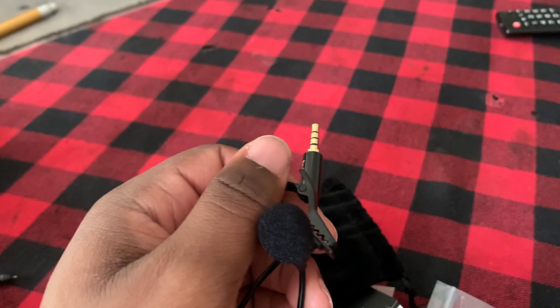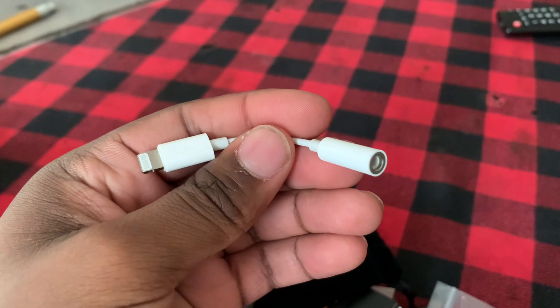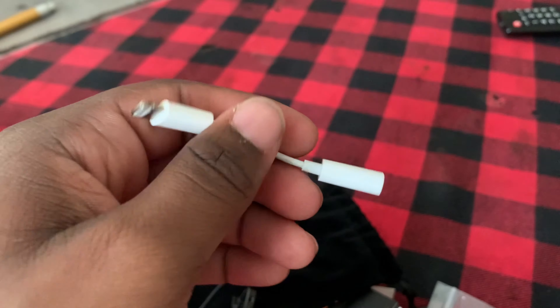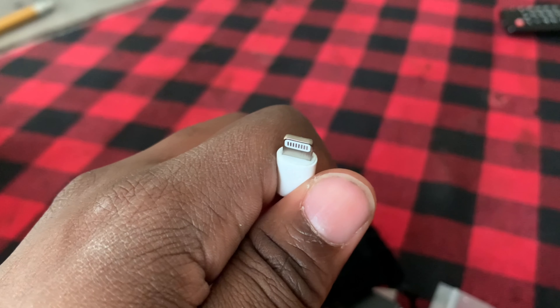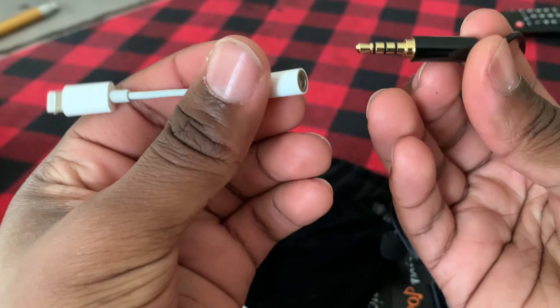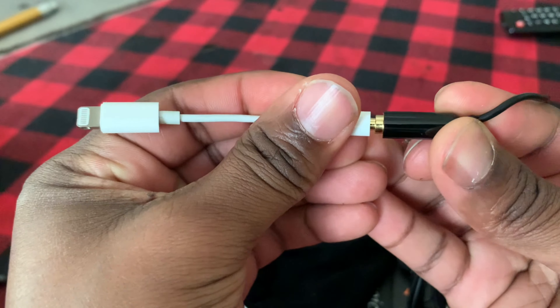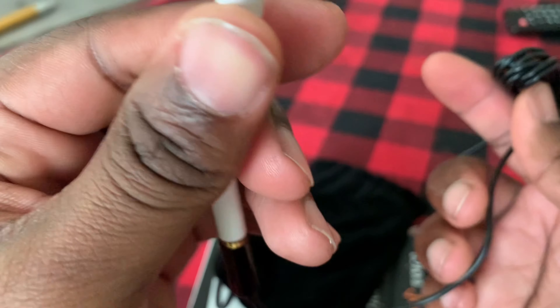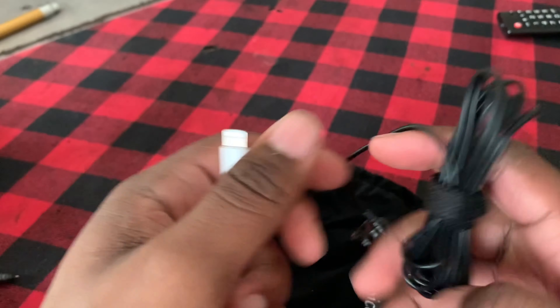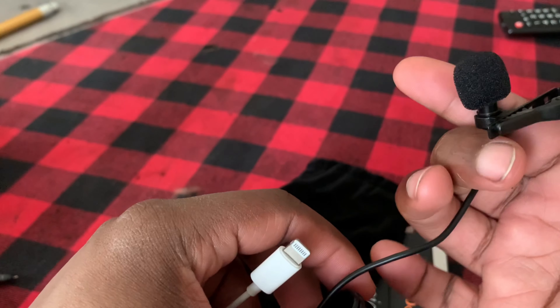Let me show y'all my iPhone 10. This connects to any type of headphone jack, and this is my connector piece for my charging port that allowed me to use this thing. So what I'm gonna do is connect this like this, and this connects to the back of my phone while I'm recording.